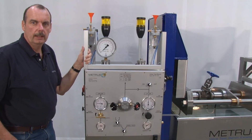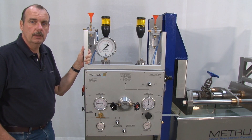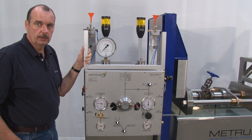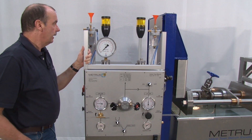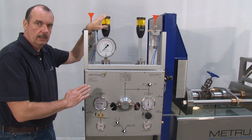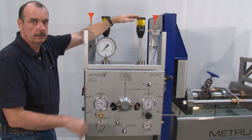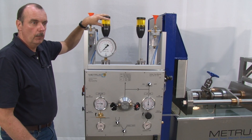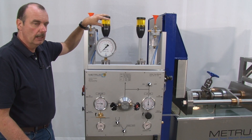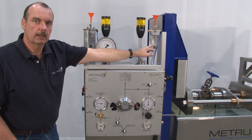The CSV 10 150 also allows me to perform a bidirectional seat leakage test. This means I can choose whether I would like to pressurize the valve from the left hand side to the right, or from the right hand side to the left. Accordingly, I can always see on the warning lamp which side is pressurized, and on the other side we measure if there's a leakage with a bubble counter.